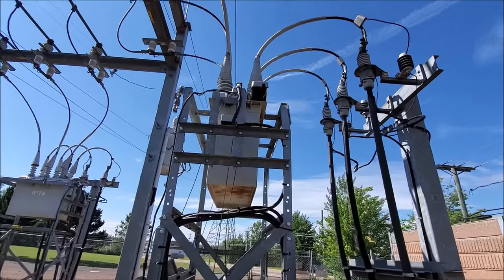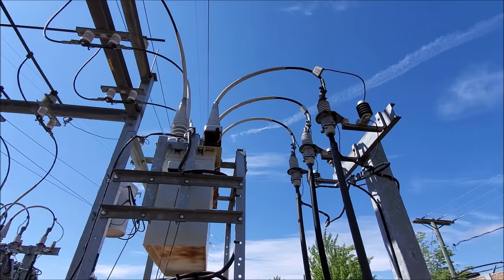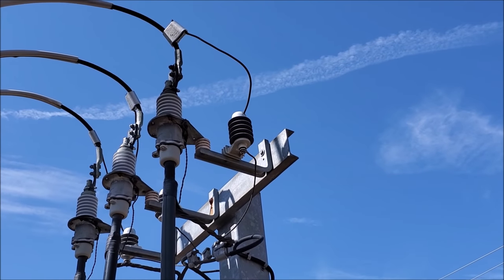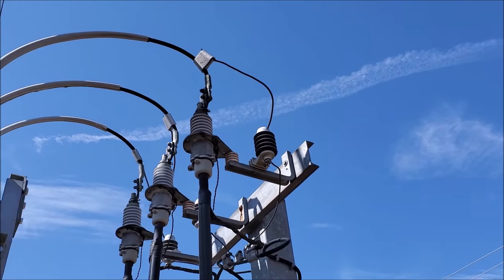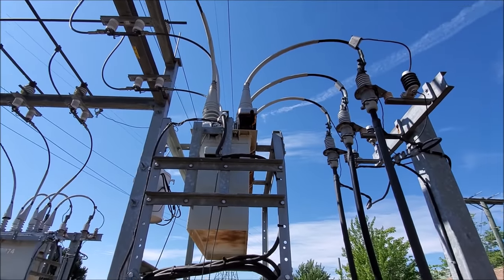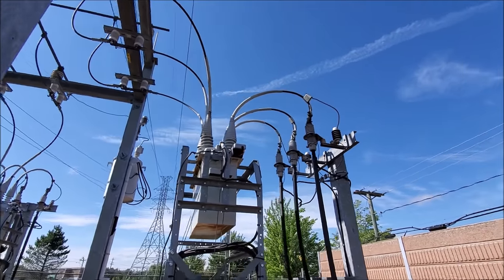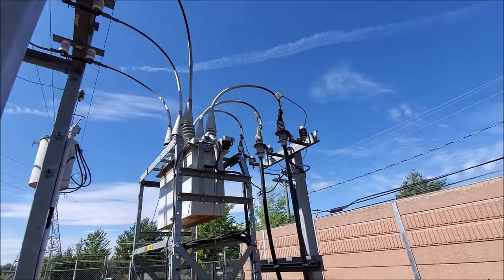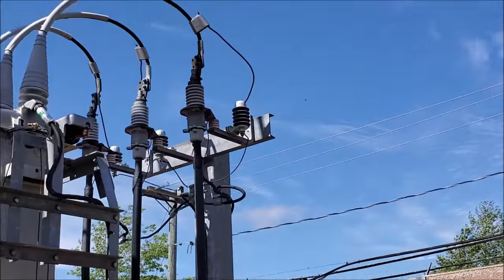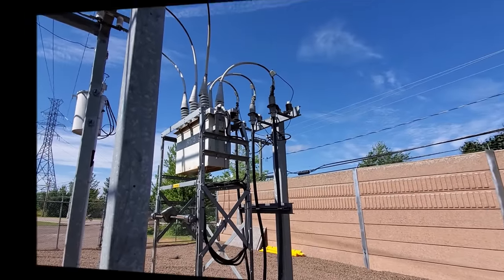Now this device is hooked up to a computer. Sometimes when your power flickers there could be a fault in the line — let's say right now a bird lands on that steel and contacts the high voltage. The surge in current will actually trip out power in this device, and the electronics will allow it to reclose and turn power back on immediately. However, if the fault current is too high or if it remains a fault, this device will lock the power out until a lineman comes out on site to investigate further.